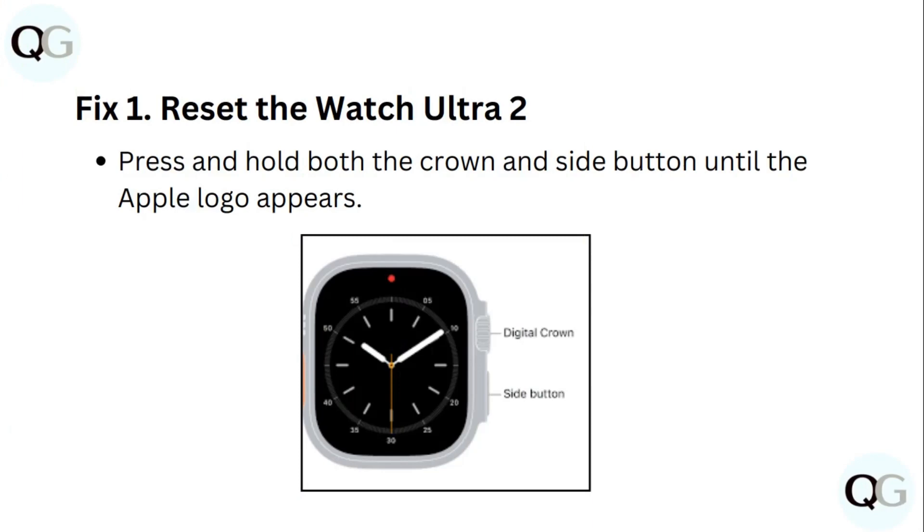Fix 1: Reset the Watch Ultra 2. Press and hold both the crown and side button until the Apple logo appears.